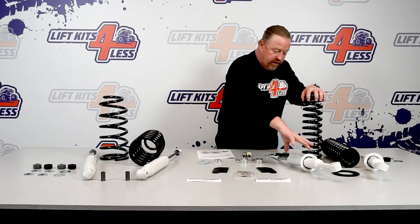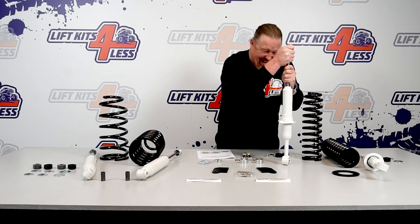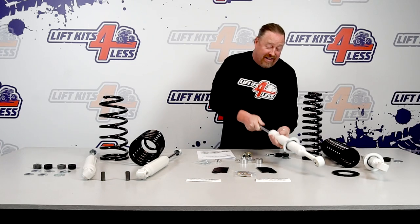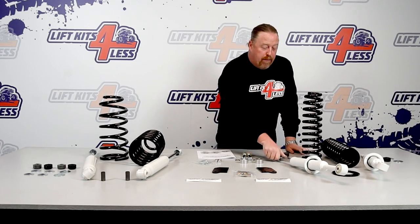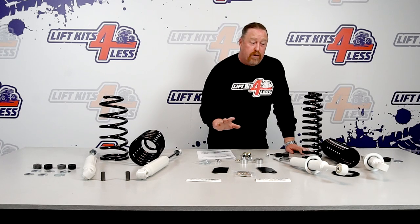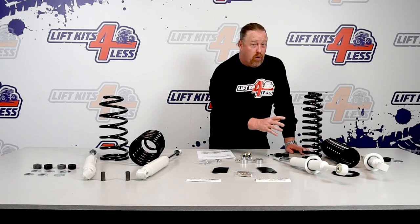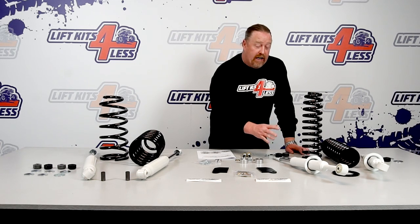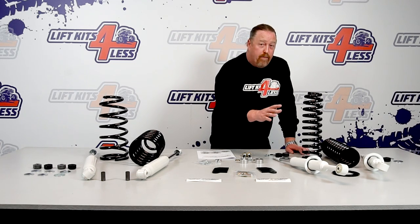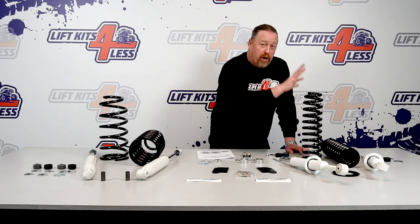This is the coil, this is the strut — it's a gas-charged strut. Keep in mind for anyone installing this: ideally you should have a professional shop do the install. This assembly is under tremendous pressure, and if it were to come loose it would be very dangerous. So if you're going to do this yourself, use a professional coil spring compressor.